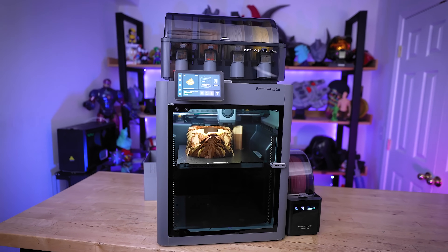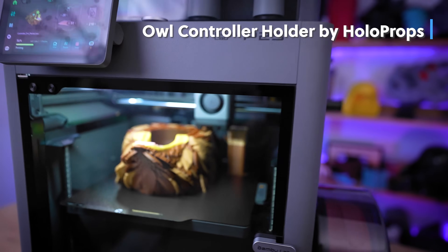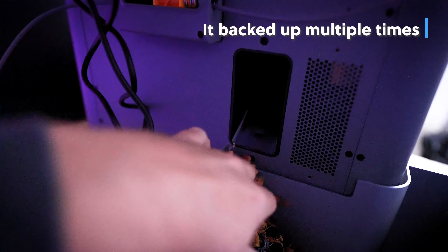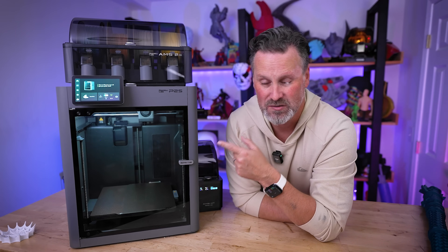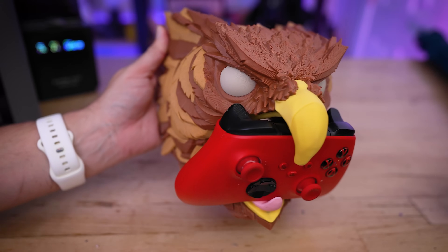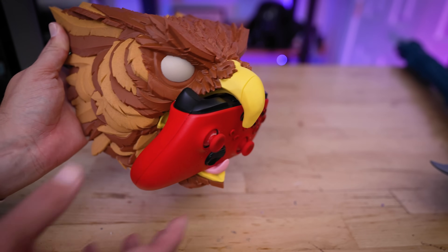The last test was a really large multicolor print to see how well it handles a large multicolor project, since this printer has the updated inlet design on the back for multiple AMS units. I printed this owl controller design by HoloProps using five colors. The purge material backed up into the chute and caused a clog, but the built-in sensors or camera caught it and paused the print. Notifications were not sending to my phone from the P2S, though they work fine on all my other Bambu Lab printers. The print looks ridiculously good — printed at a 0.24mm layer height with five colors using the AMS 2 Pro and AMS High Temp.